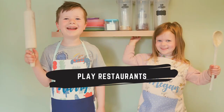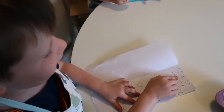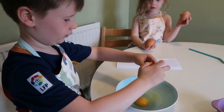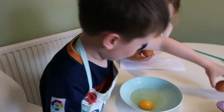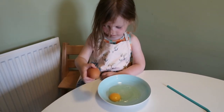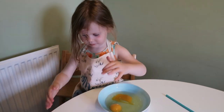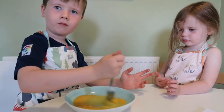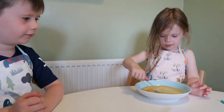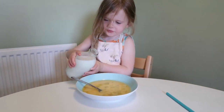The next activity is to play restaurants. I got Harry to write a menu — I told him what foods we had in the cupboard and he wrote a menu for our restaurant — and then the kids were the chefs. I let them cook on their own as independently as was safe. You will be amazed how capable your children are and how much they can do independently without your help.